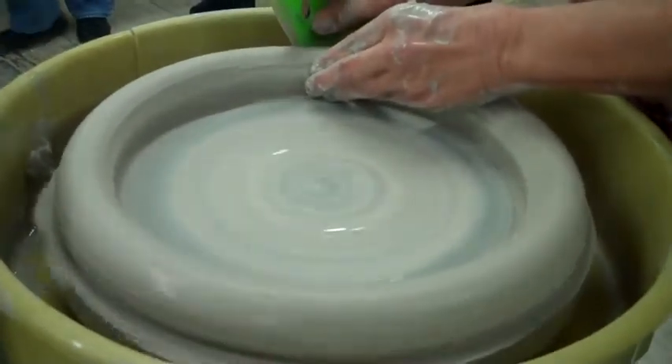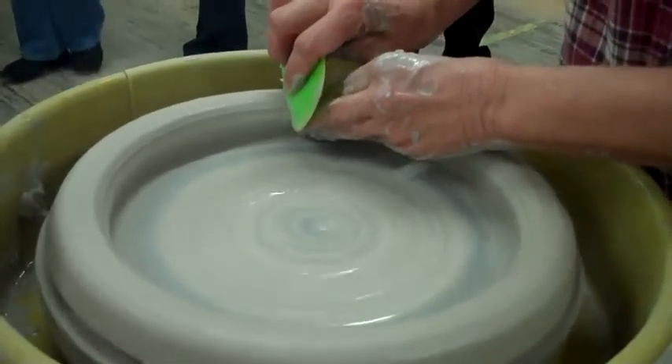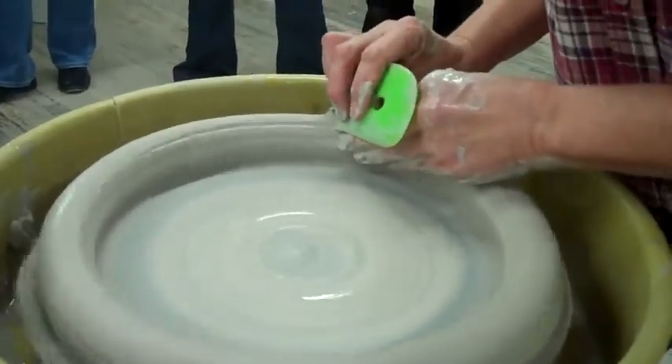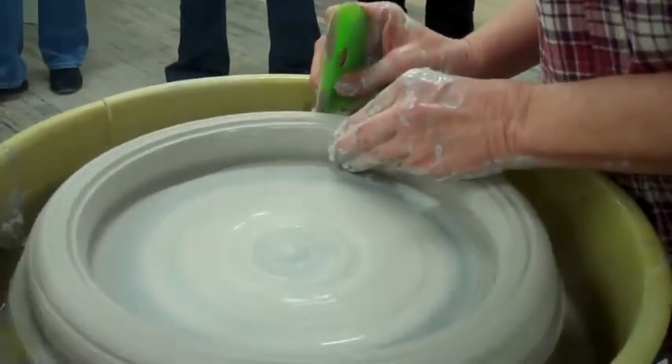Now I can take it and make it more round, or you can make it triangular if that's what you want. At this point I'll put marks in it on this side that become places for texture or glaze.